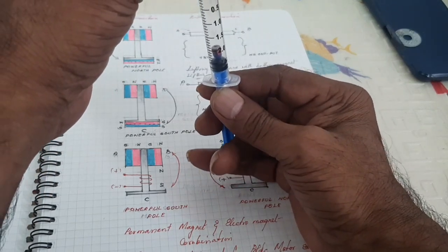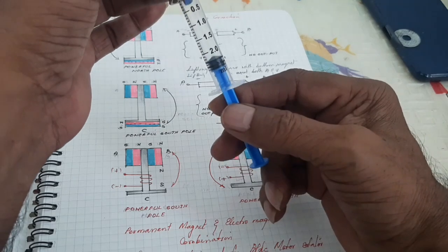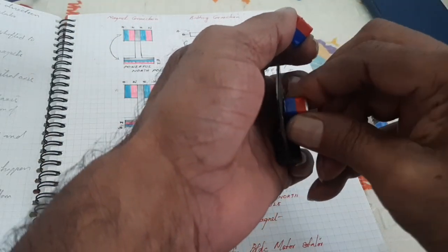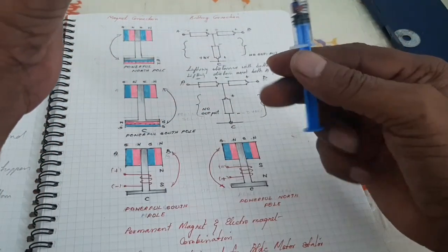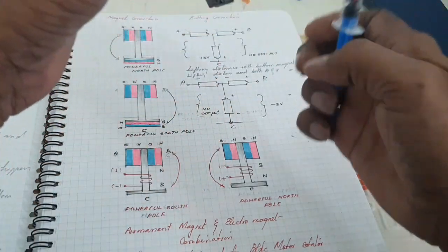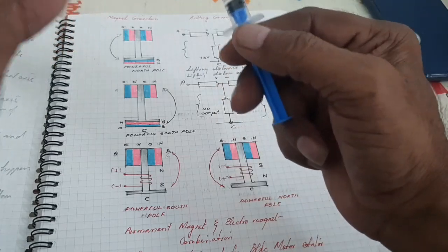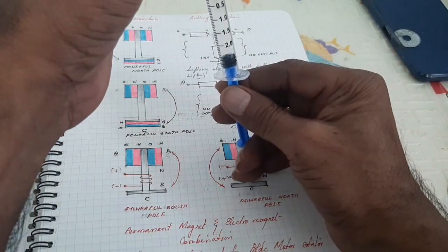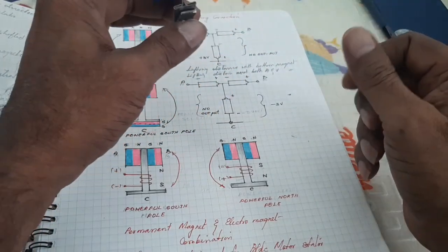Here, it is not yet attracted. When you move the spindle upward, at 2.2 the small magnet is attracted by the vertical magnet. Now I am going to attach the horizontal magnet. The minimum distance required to attract the small magnet becomes 2.7. Due to the addition of the two horizontal magnets, the combination of the left and bottom magnets gives more powerful attraction.